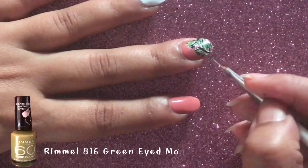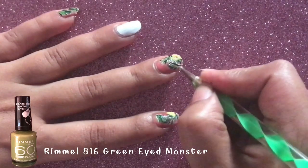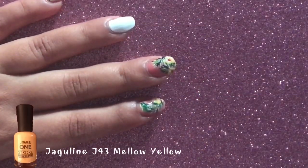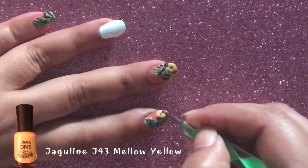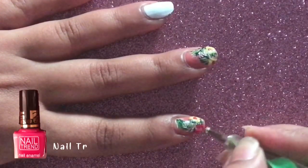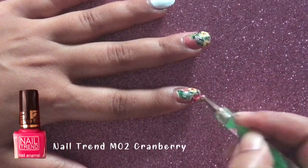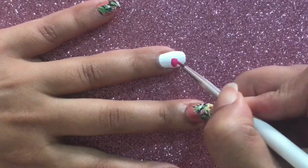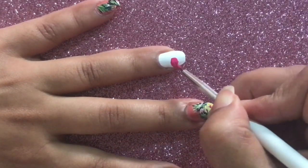Once that's done, I'm going to go over again with a lighter green color — so light green, dark green, and some white. Now with the help of some yellow and a dotting tool, I'm going to create some flowers. The flower will be yellow in color, and in between I'm going to use pink.